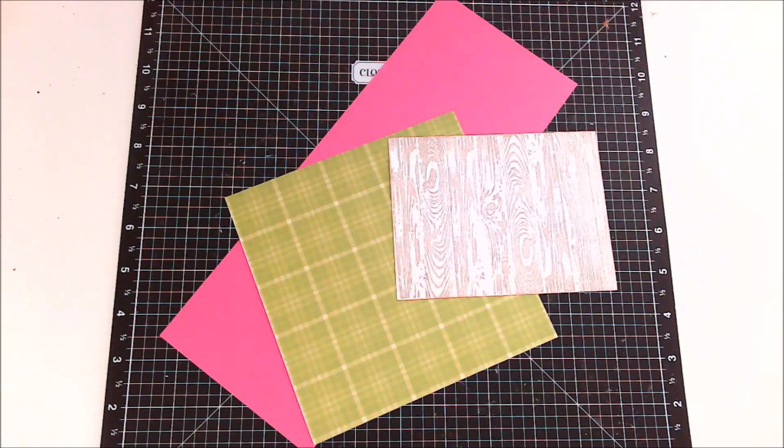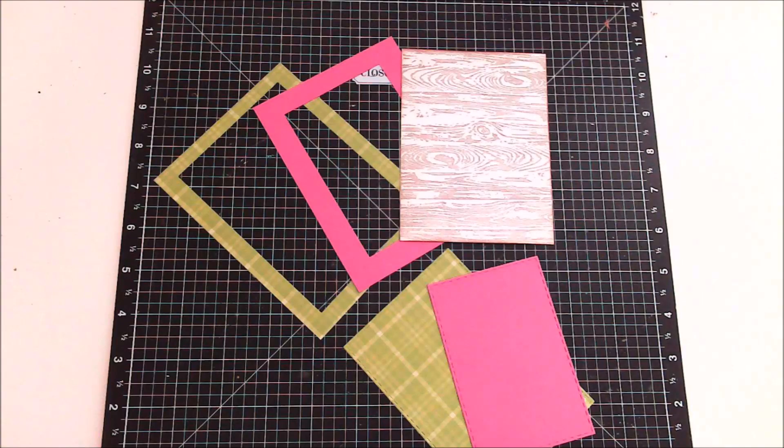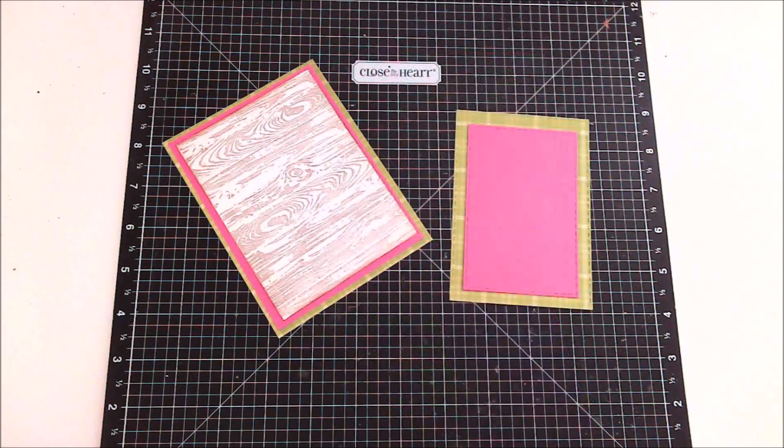Here are the papers I'm using for the next card, and I'm using one of the pieces that I used the wood grain stamp on. I just wanted to take a minute to show you the problem my camera has with colors — if I adjust it so the green is right then the pink looks orange, and vice versa. But I'll have better pictures at the end of the video.